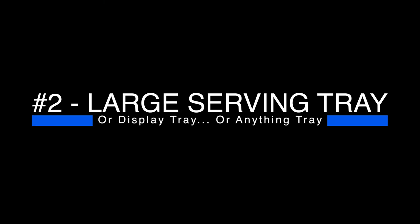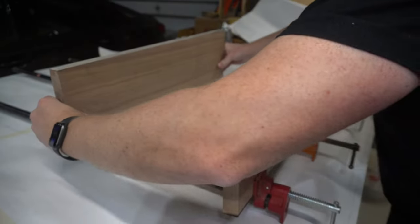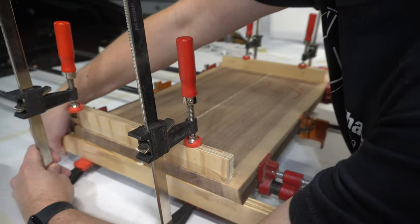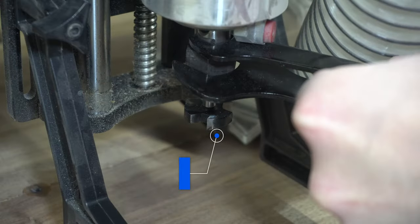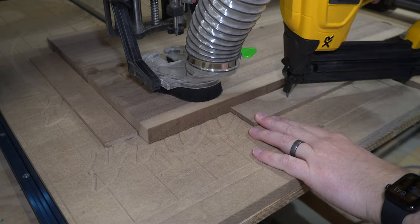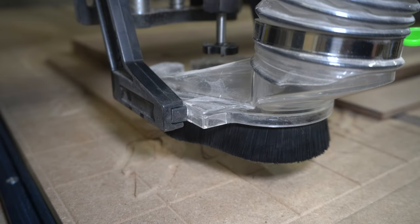Project number two is going to be a large serving tray. I'm going to be gluing up two pieces of walnut together. If you're like me and you have a lunchbox planer, it has a certain width — mine is 12 inches — and this workpiece was about 16 inches wide, so I couldn't run it through the planer. This is a really cool use case for having a CNC: you can flatten slabs like this. I just put a one-inch flattening bit in the router.